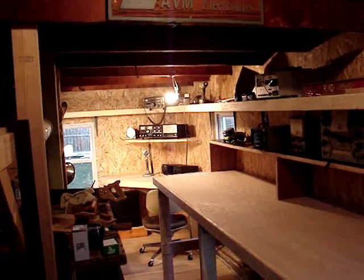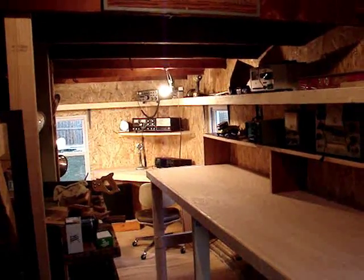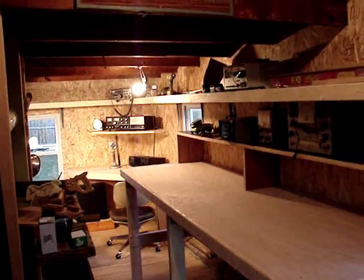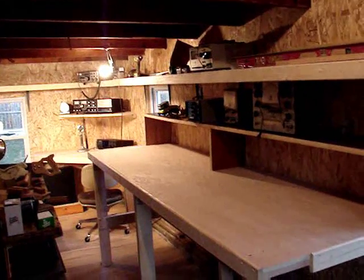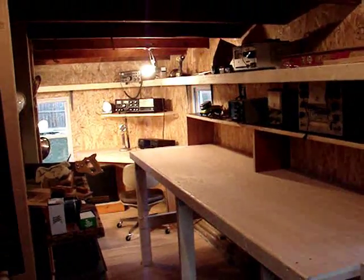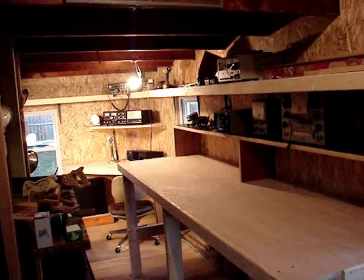Hi, this is Gary. I guess I can be officially called KC9RUB, showing the progress on my future workbench and my little ham radio corner.